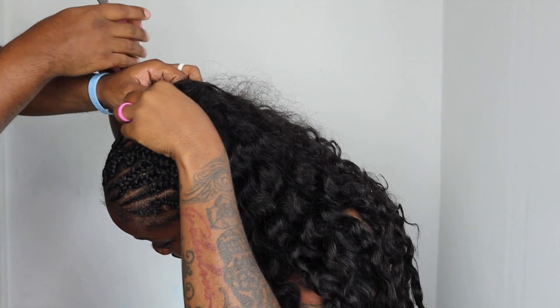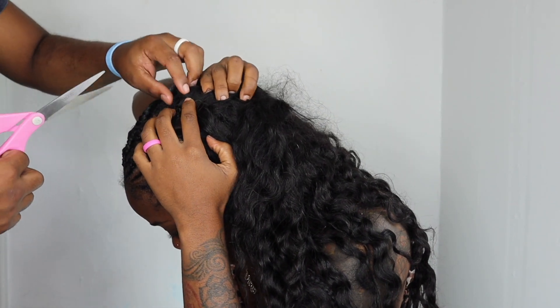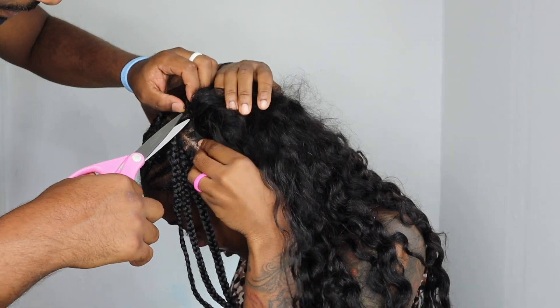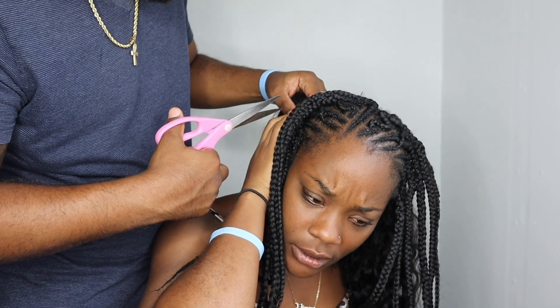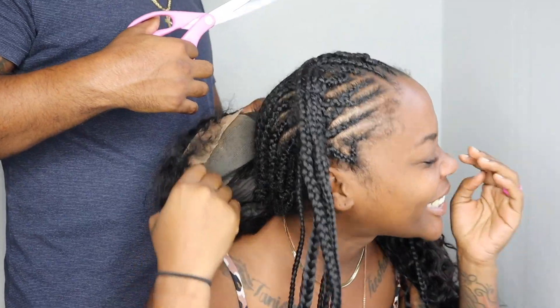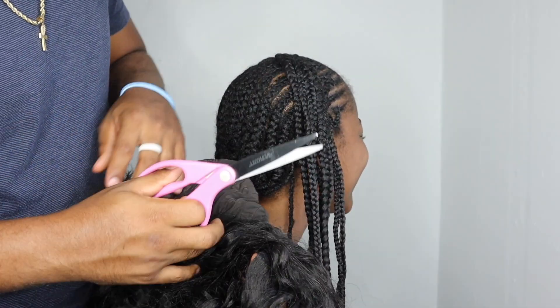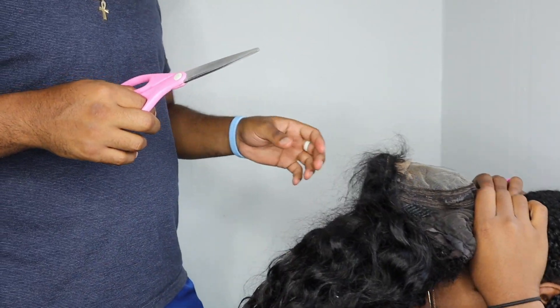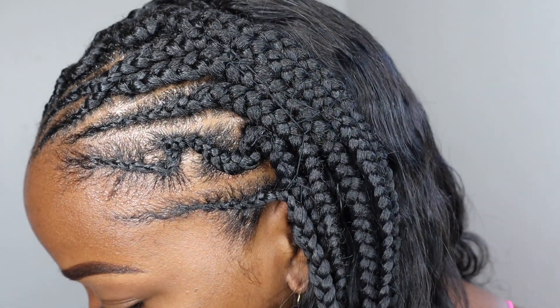Now cutting out the black sewing string to remove the wig. You put the string on the scissors and cut up, then pick it up. It took a moment to find all the thread and cut it loose. Once the wig was off, the hair had been through it — a little matted — but I washed and conditioned it and it was silky smooth again. Alright, see you guys next time, peace!